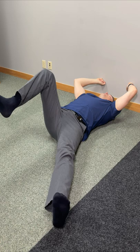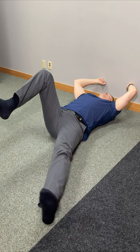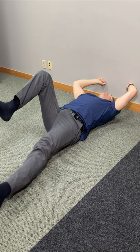Hold this position comfortably for three to five seconds, then come back up and relax. You can repeat this as needed — aim for 10 to 15 repetitions on both sides.